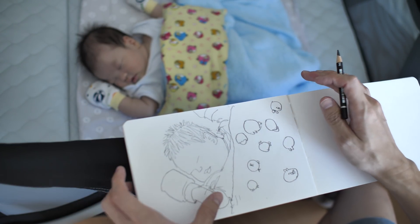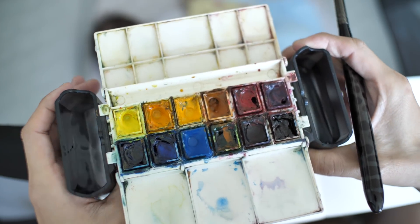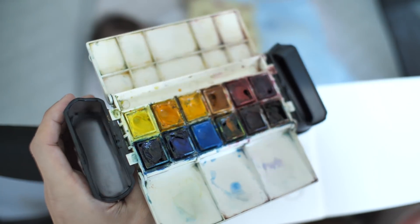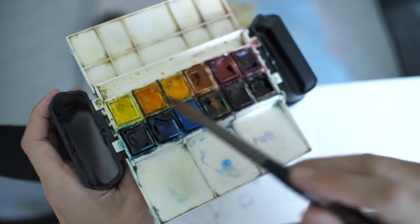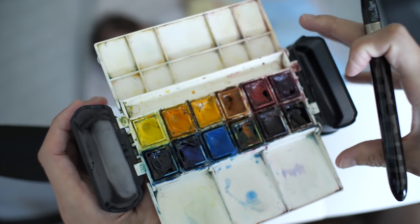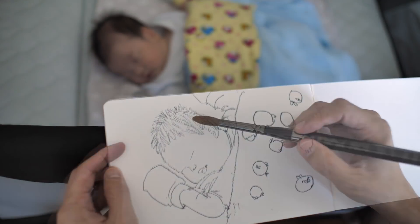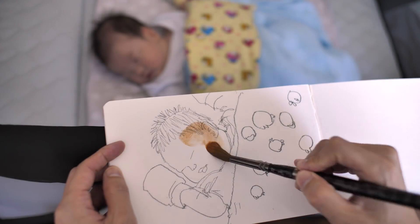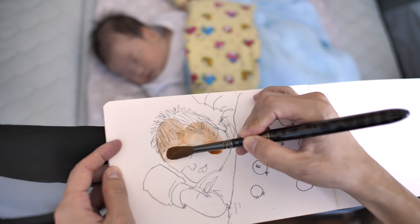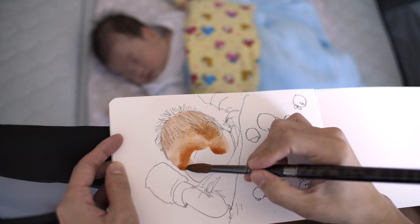That's it for the pencil sketch — let's add some watercolor. This is the palette I'm using, the Portable Painter. This is now my main palette because the water trays attached on the side are so useful. I'm going to mix the skin tones first using yellow ochre and Quinacridone Red, and let's paint over the head.